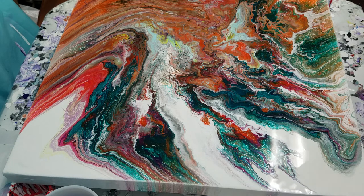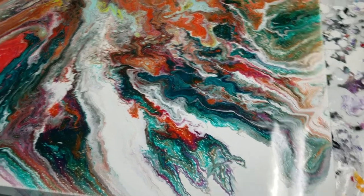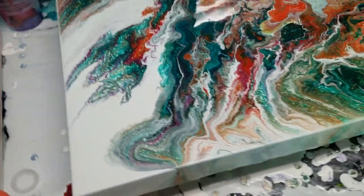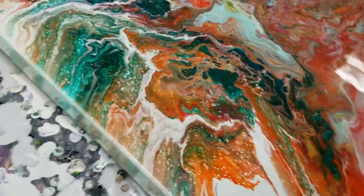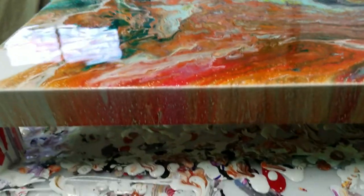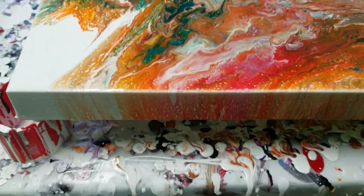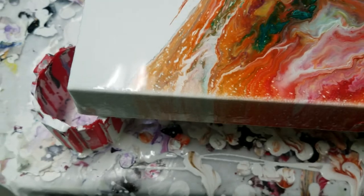Let me pause and bring you in for a close up. We are back — I'm bringing it around to my perspective. This is a 20 by 20 with a gallery wrap edge, which is a little deeper on the canvas.